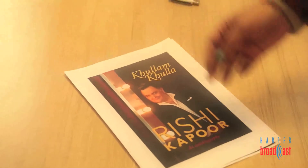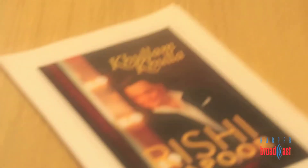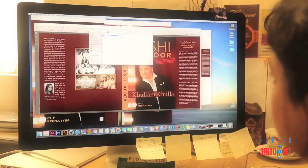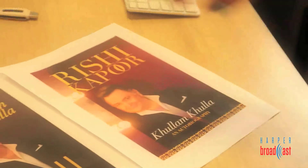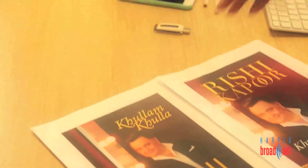Here's the cover with type. Rishi Kapoor and autobiography Khullam Khulla is how we started. Then it was a question of: do you want to go in clothes? Do you want a longer shot? Do you want it dark or light? What kind of type do you want? Do you want Khullam Khulla on top or do you want Rishi Kapoor on top?